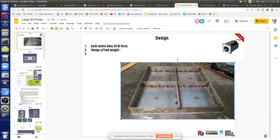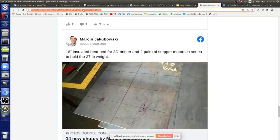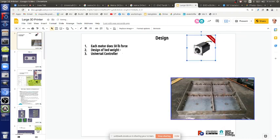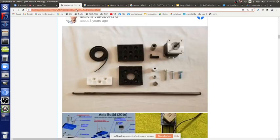For control we'll use the universal controller — a RAMPS-based system with external stepper drivers, since the small onboard drivers won't handle this load. The universal controller is documented separately; anything with a blue outline in the working doc is a hyperlink you can click to study how it was done.